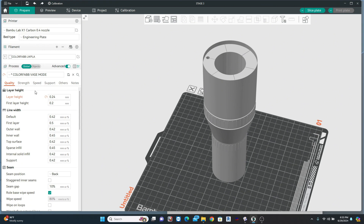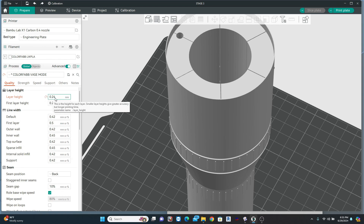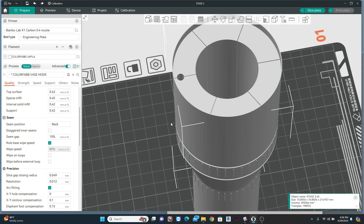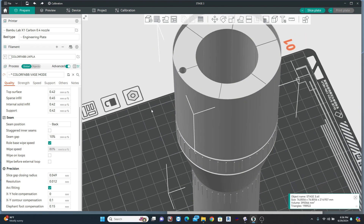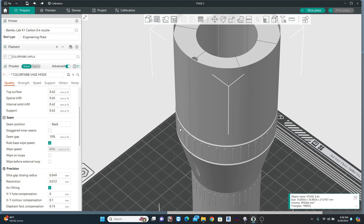Let's look at my settings. Going down to the quality setting, I've found that 0.24mm is a good layer height — it strikes a good balance between speed and strength. Coming down to seam, my seam position is set to back. This is why I rotated the model to have the opening spot towards the back of the build plate. With lightweight PLA, retractions just don't work, so I'd rather have all the Z seam in one space to create as little mess as possible. Lightweight PLA is also quite sandable, so any pronounced bump there is always fixable.